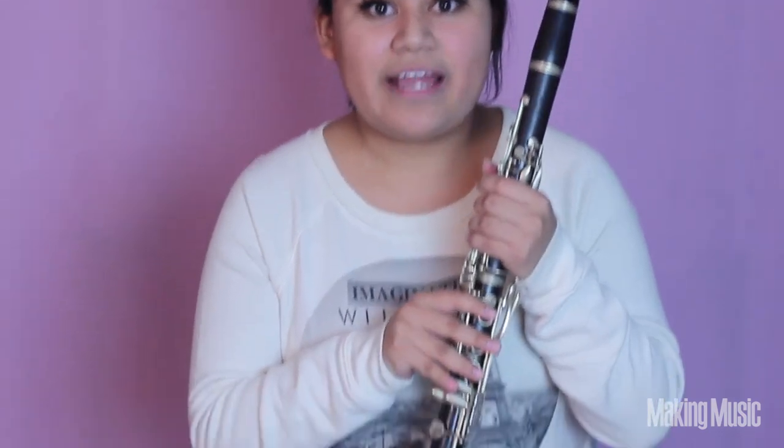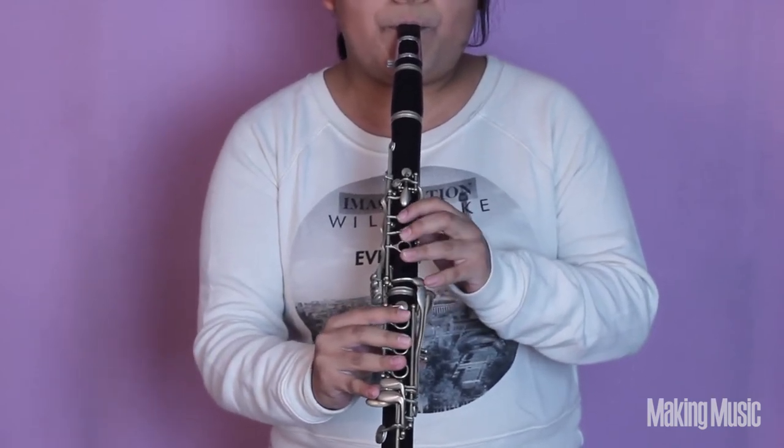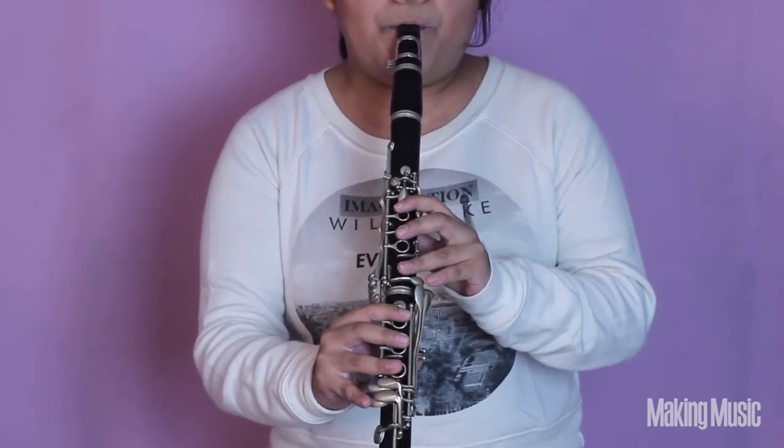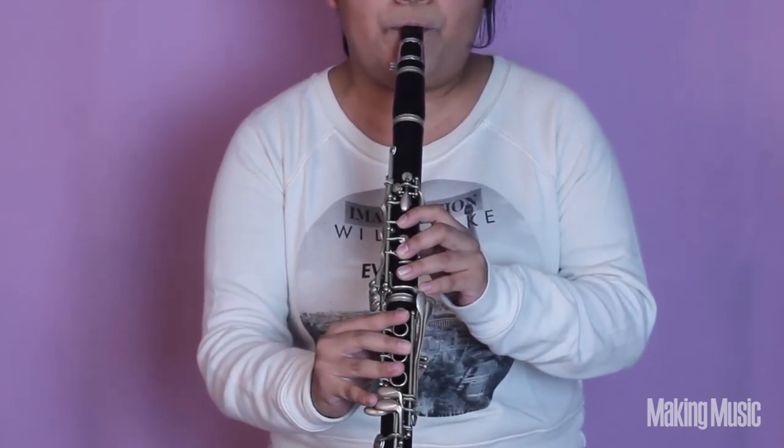I'm going to stand while we play this so that you can better see what the notes are. Congratulations! You've just learned how to play both octaves of the A major scale on the clarinet — that's a major accomplishment. Be sure to come back next week where Cassidy is going to be showing you how to play the relative minor scale to this major scale, which is F sharp minor. Thank you so much for stopping by and hanging out with me for a while, and I will see you on the next scale tutorial video.